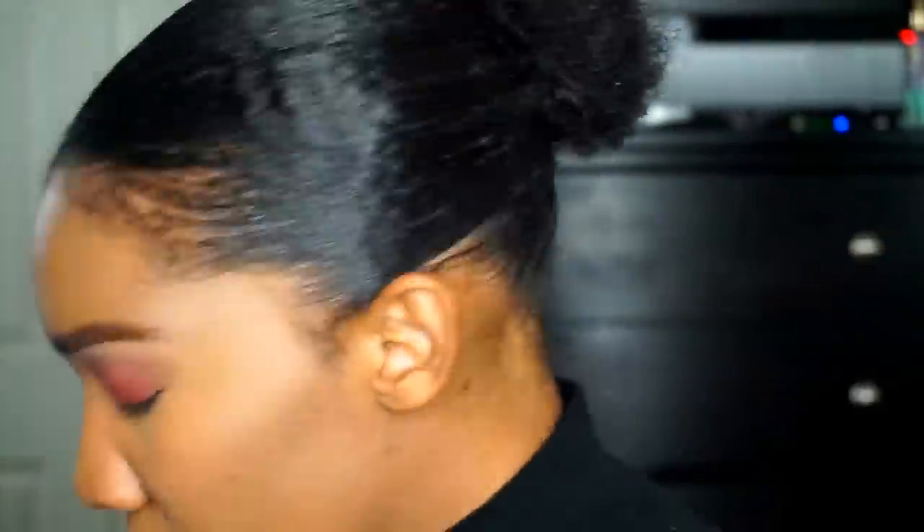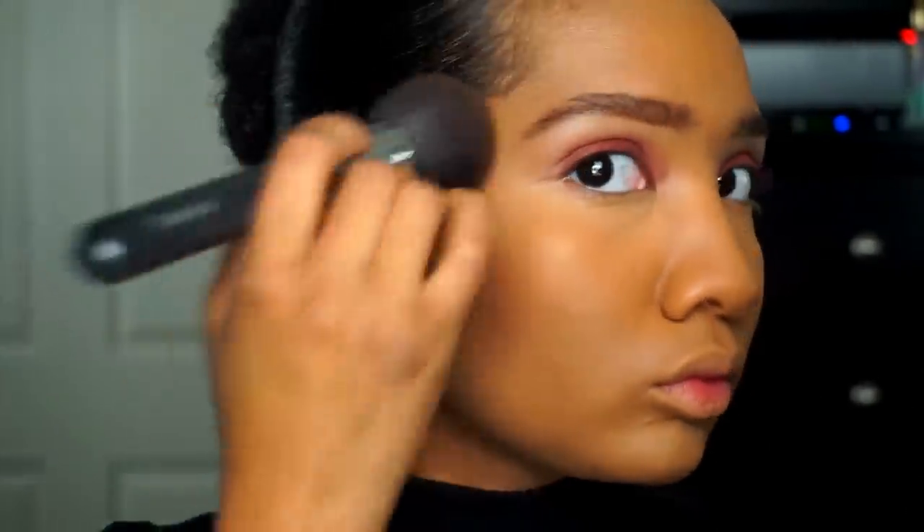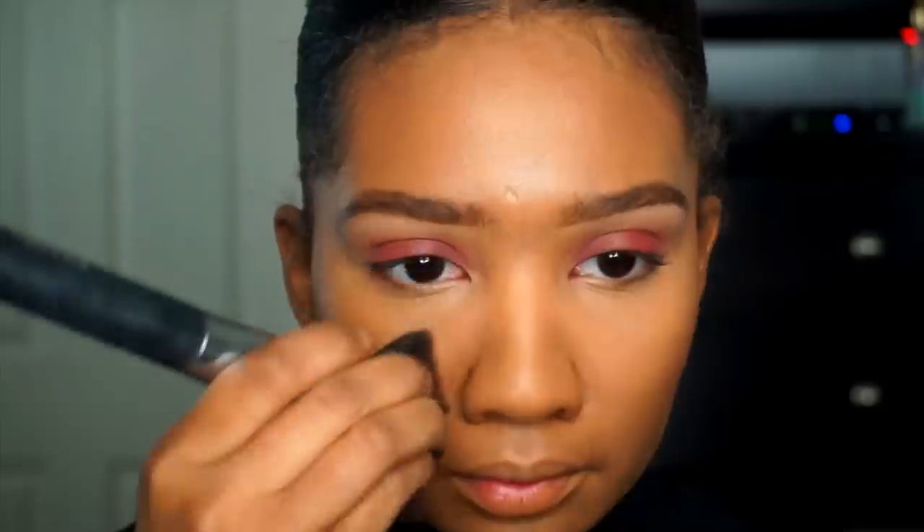Going in with the MAC Mineralize Skinfinish, I'm going to be putting that all over my face to set the foundation. Now I'm taking my Anastasia Beverly Hills contour kit — the two shades Copper Brown and Cinnamon — and carving out my cheeks, my temples, and then I do go down the sides of my nose to make my nose appear a little slimmer.